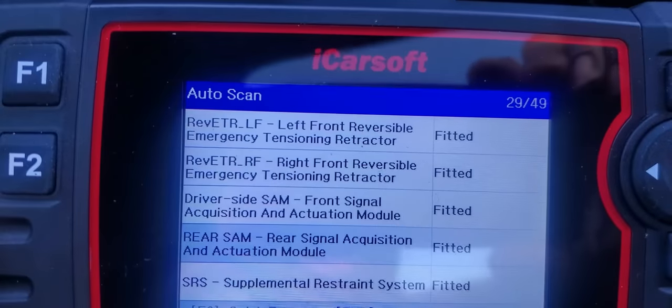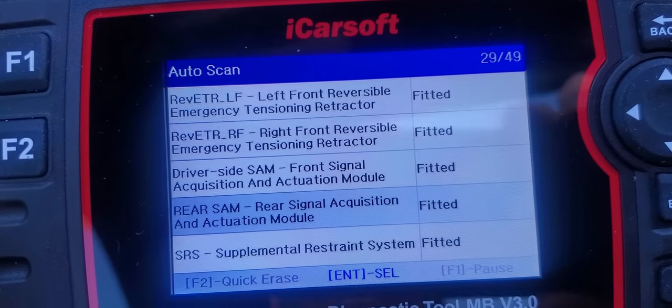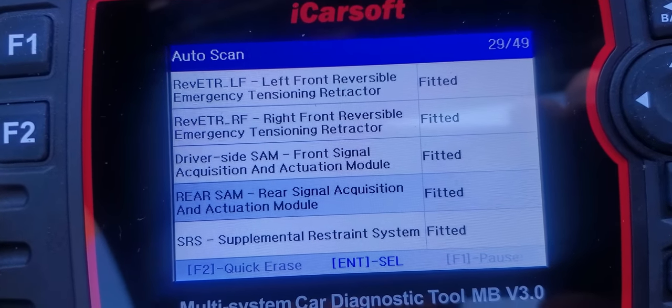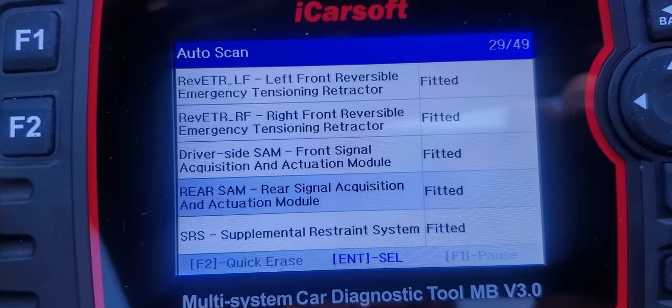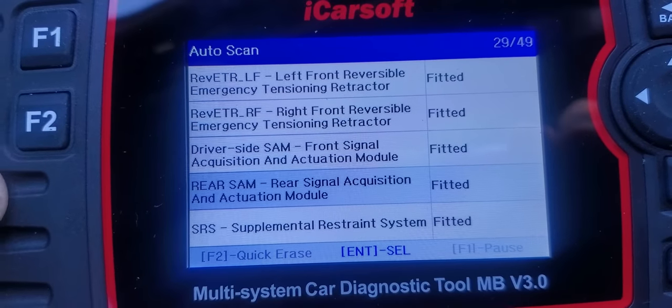Now I'm going to change view and show you on my scanner what it looks like when you're scanning your car and you see the SAM unit. I'm using the Icosoft scanner, and you can see where it says 'driver side SAM — front signal acquisition module.' 'Fitted' means that component is installed. The rear SAM — rear signal acquisition module — also shows 'fitted,' meaning it's installed. So for this car we have two: one inside the cabin and one in your trunk.